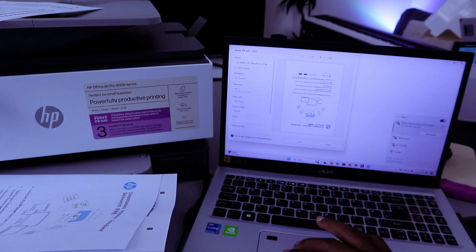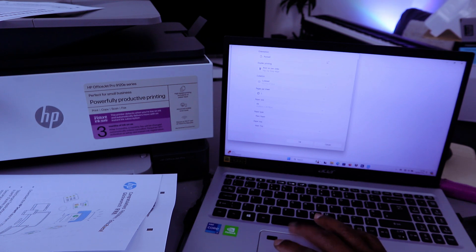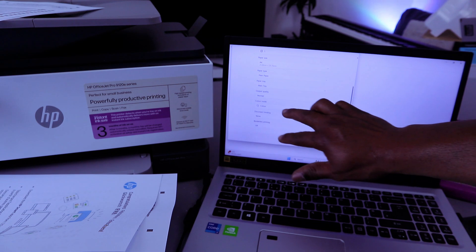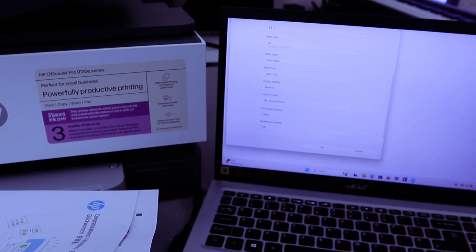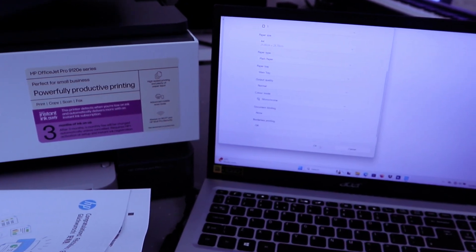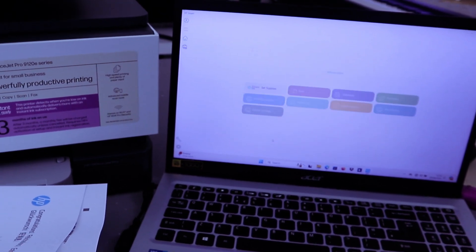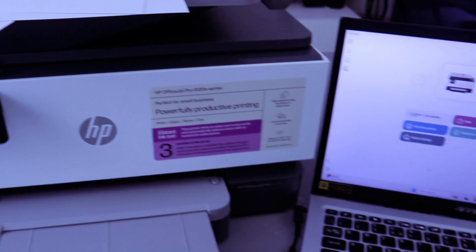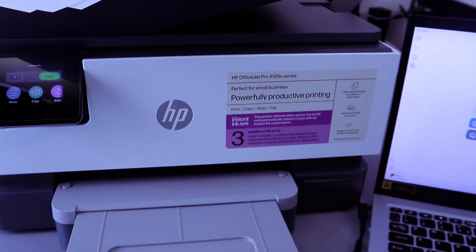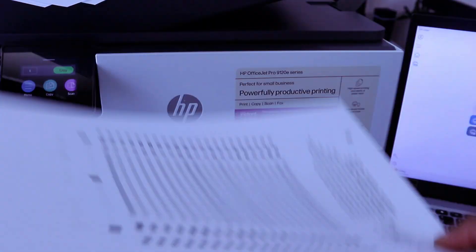Now I want to print it out black and white, double-sided. Select Double-sided and scroll down. Select More Options — select Portrait, then select OK. From the color setting, scroll down to change the color to Monochrome or Grayscale. Select More Options, then select OK. We want to print this black and white, double-sided, long edge. Select Print. This document is now printed out double-sided long edge via Wi-Fi Direct from the laptop.